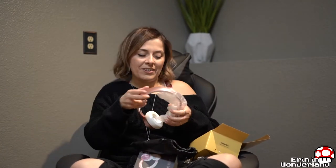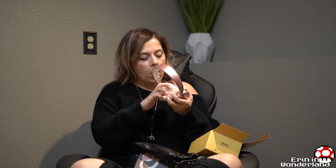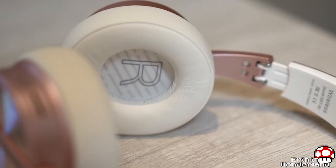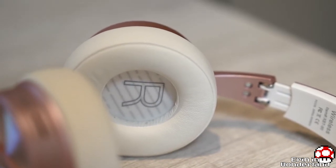Emmy, that's not for you — get down, Emmy! Emmy always thinks everything's for her. Oh, it's so cute — the inside has like mesh. There's an R in there and then there's an L on this one, which is cool.